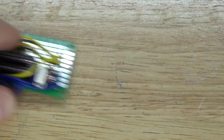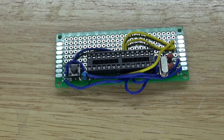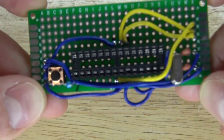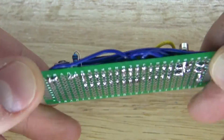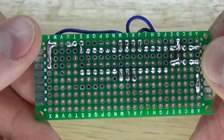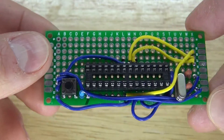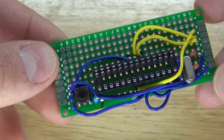Go ahead and attach it all to the perf board and it should look just like this — this is what a basic Arduino looks like on a perf board. In a previous video I showed you how to make an Arduino on a perf board; you can click the link in the description or the annotation card. Here's the speed-up view of making an Arduino on a perf board.